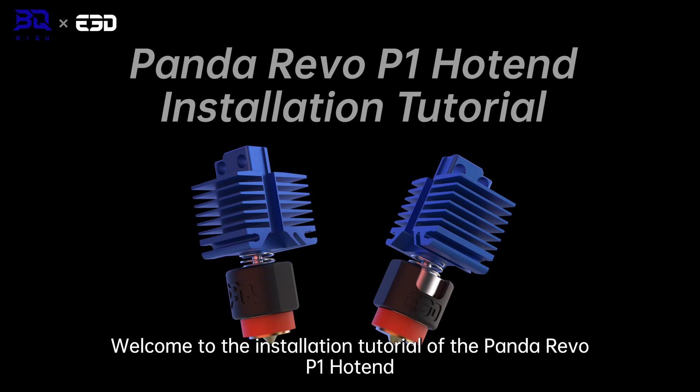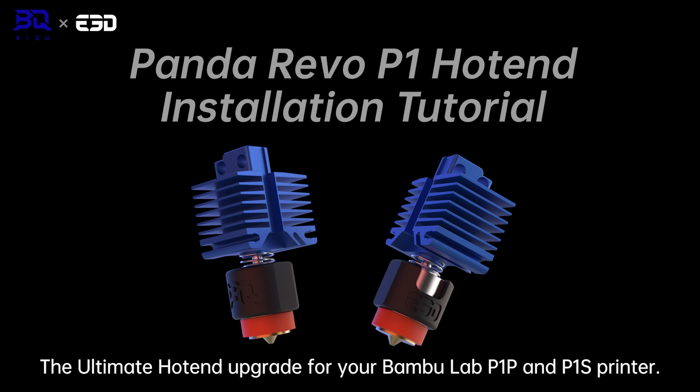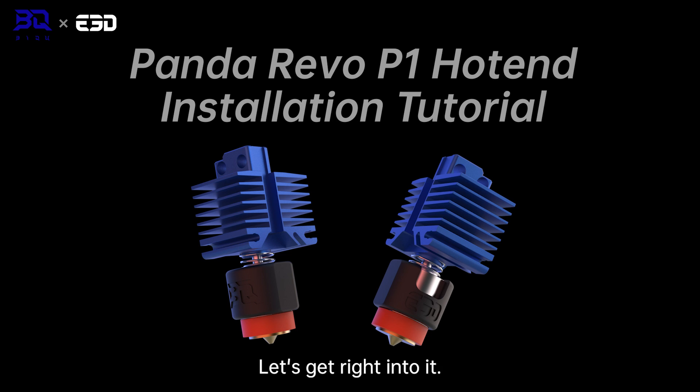Hello and welcome to the installation tutorial of the Panda Revo P1 hotend, the ultimate hotend upgrade for your BambooLab P1P and P1S printer. Without further ado, let's get right into it.